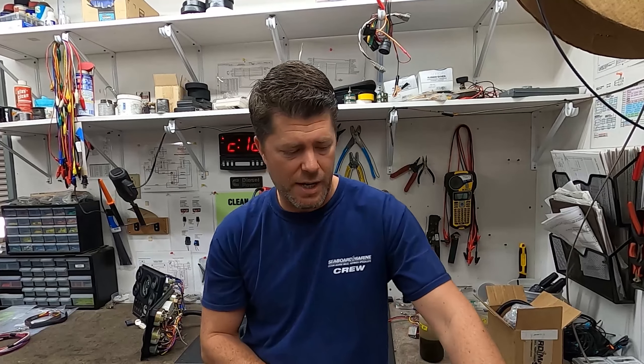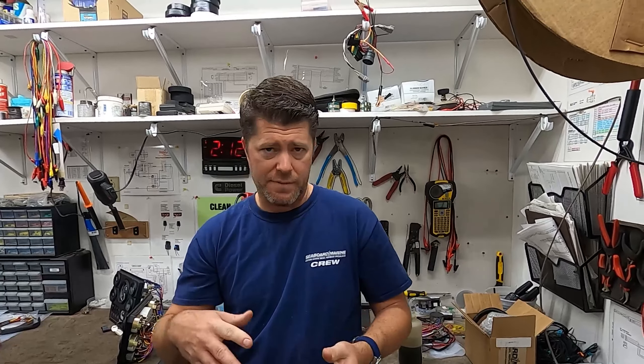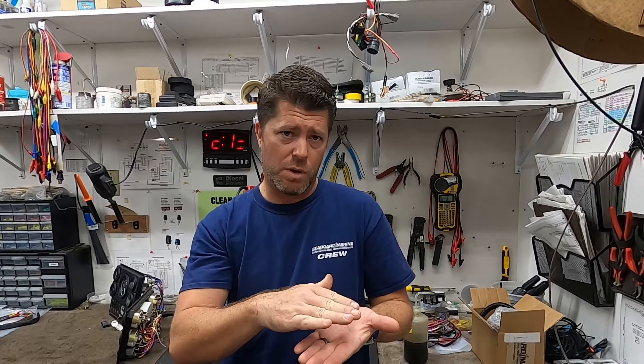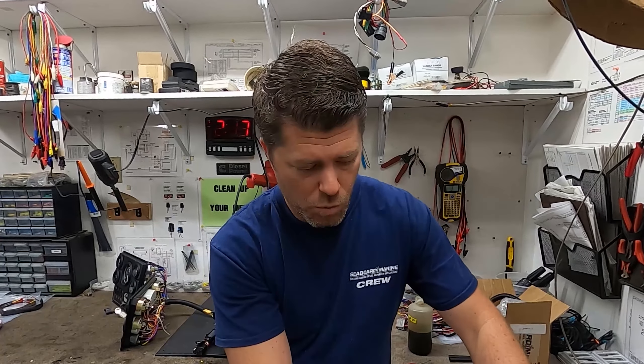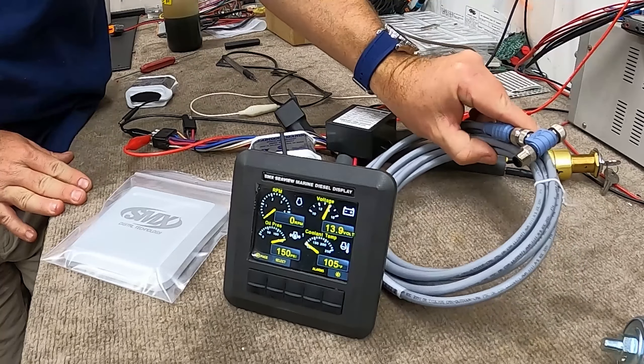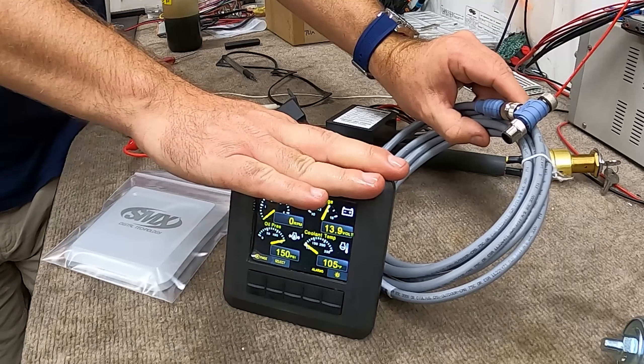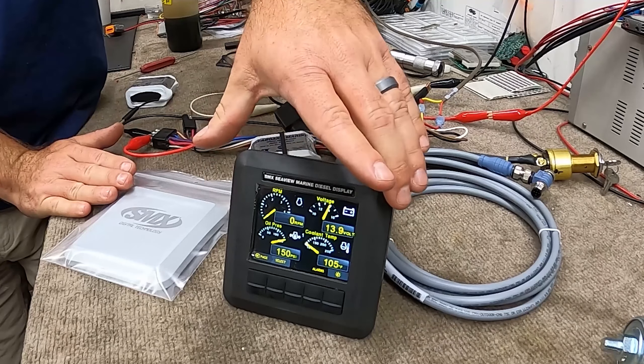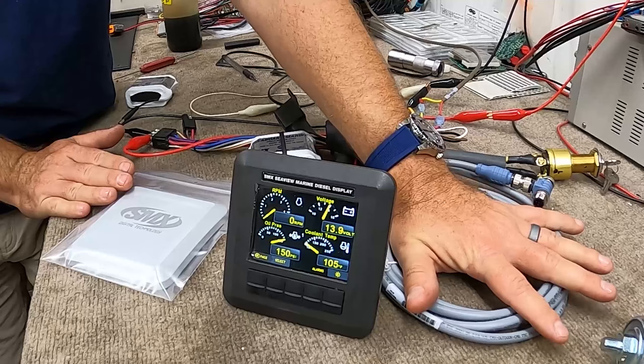Alarms on this system are software-based, meaning the configuration file that the display has contains all the alarm set points — low temperature thresholds, a timer for low pressure, and high temperature thresholds. If you have a transmission that tends to behave a certain way, you can modify the configuration file to change either the threshold at which it alarms or the time it takes to be below or above a certain threshold before the screen alarms. If you have the NMEA 2000 output package enabled, alarms will also broadcast to the NMEA 2000 network.